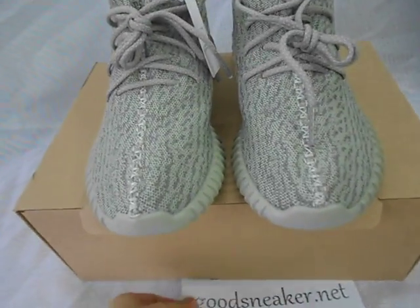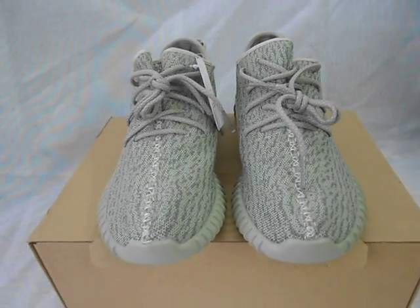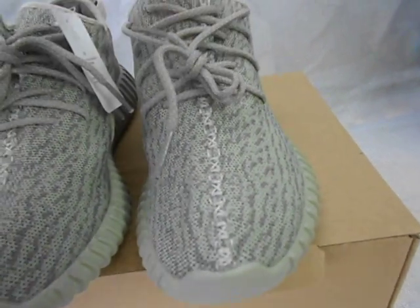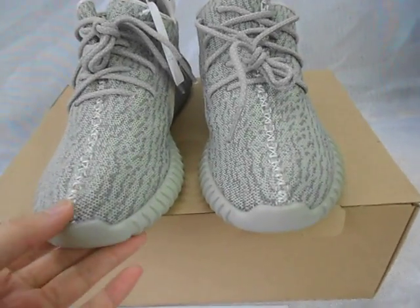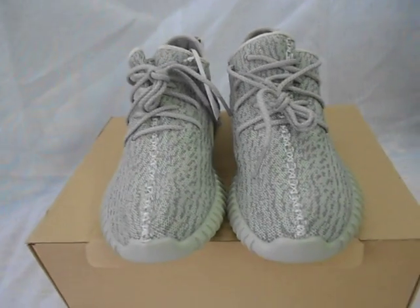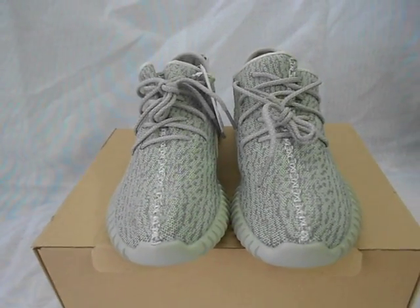Let's look at the updated version of the EZ 350 Moonrock EZ. This is really cool and well made. And I think this version will be more popular than the version we sell now. Take your time to order the shoes. Thank you for visiting my YouTube channel. Thank you very much.